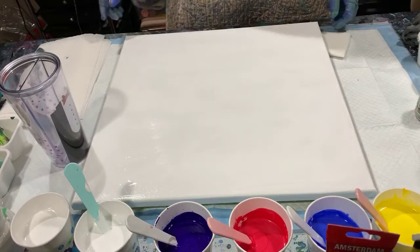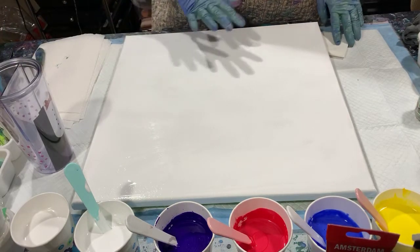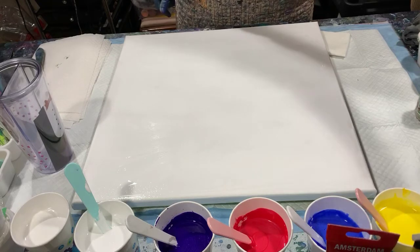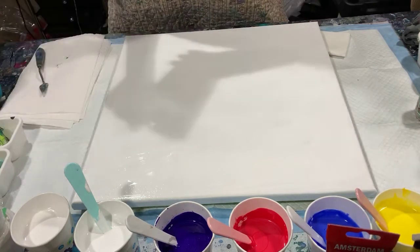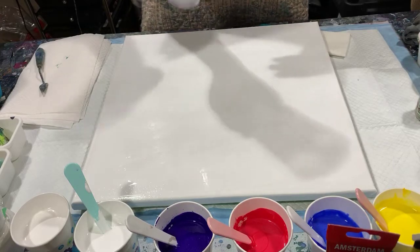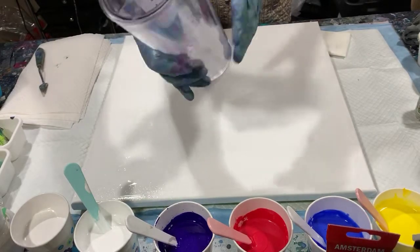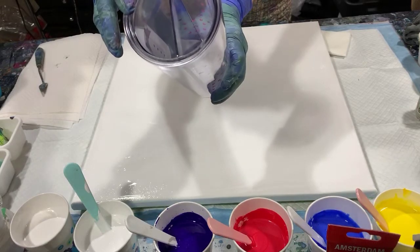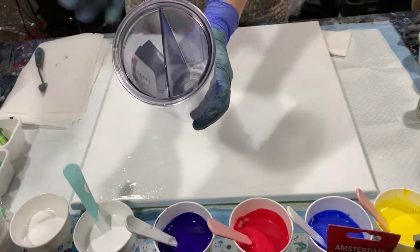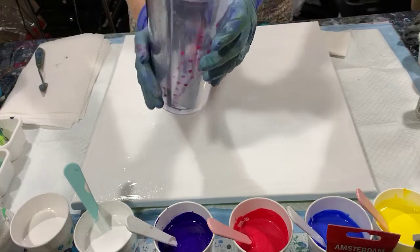Hi everybody, it's Deb from D&D Art Gallery. Today I have an 18 by 18 staple back canvas. I put a very thin layer of the artist's low flow acrylic white down to help the paint move, and I'm going to do a split cup traveling pour. I found a split cup online — it's normally used so two people can share a drink without the liquids mixing. It came with two straws, but I thought it would be great for split cup pours.